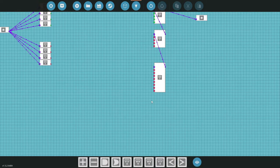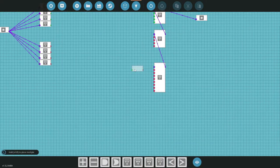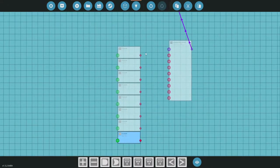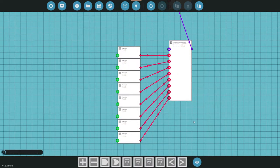We're going to need a threshold gate, and this is going to help us read the actual numbers coming in and give us some sort of indicator. We're going to need eight of those as well. Once you've got all eight, go ahead and connect them in — just like so, clickety-click — and we're all done here.